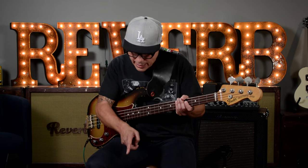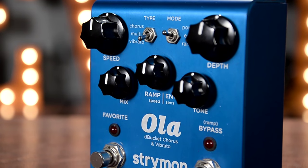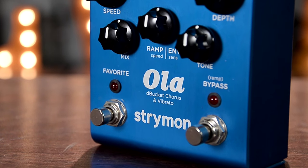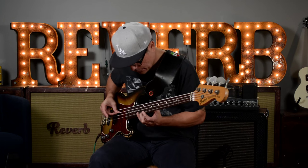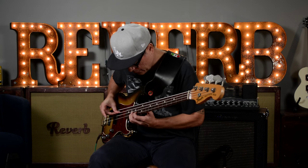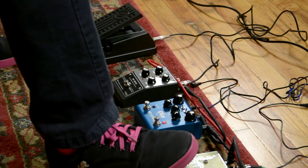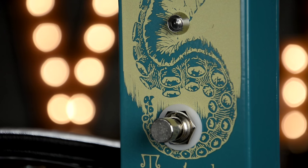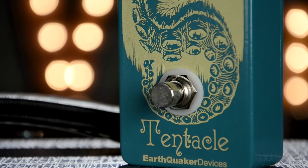I'm going to show you how the Tentacle reacts with the Ola by Strymon in vibrato mode. I love vibrato, so this is the Strymon without the Tentacle. Very vibrato-y, and then now I'm going to add the magic touch, which is the Tentacle — the Octavia from the Tentacle.